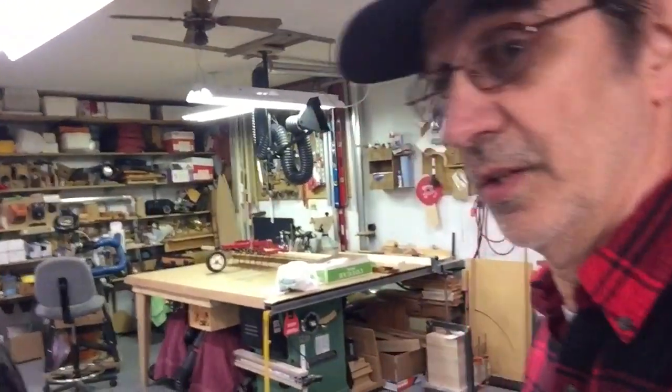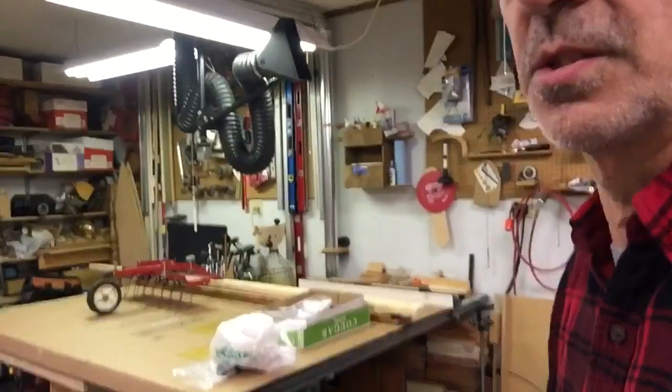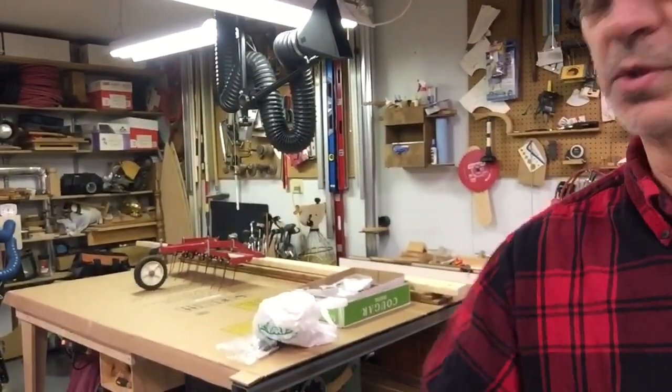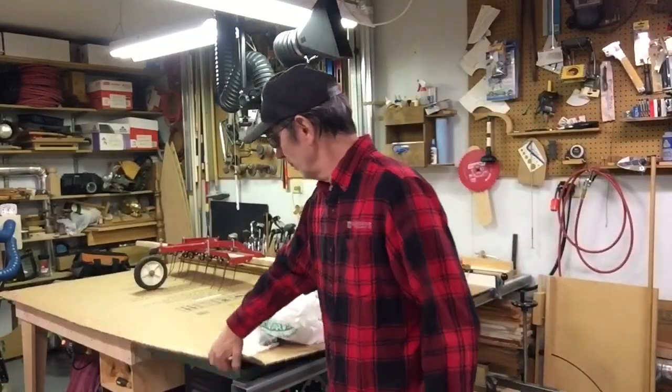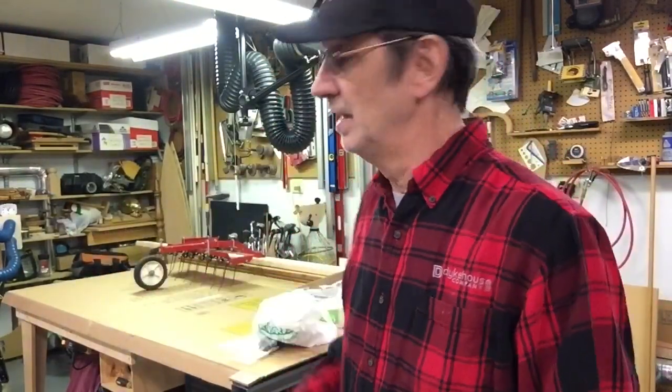Going around the building — this is a table saw I bought a couple of years ago. It's a General, it's a Canadian company, extremely well built and a beautiful machine. I keep it covered up because I don't want it to get damaged. My wife and granddaughters come out here and do painting, and that way they can just use that as a table and I don't have to worry about it.